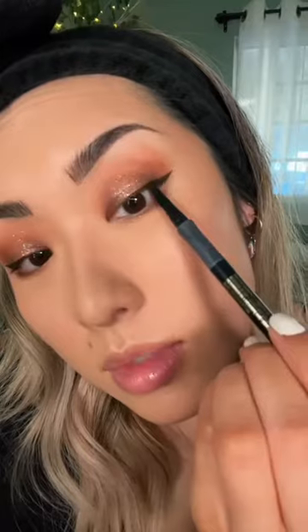Flora Collection Liquid Liner in the shade Brown — I only do half a wing. Brows: NYX Lift & Snatch Morphe Brow Pencil, then E.L.F. Brow Soap. Tight lining with LA Girl, and Morphe Continuous.